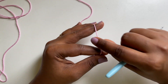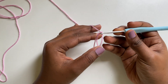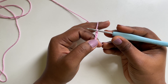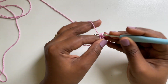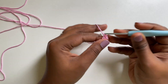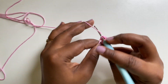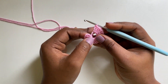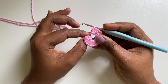I'm gonna start round 1 with a magic ring. Chain 3. These 3 chains are considered to be 1 double crochet. Now we are going to make 19 double crochets. We have 19 double crochets, and considering these 3 chains as 1 double crochet, we have 20 double crochets in this round.